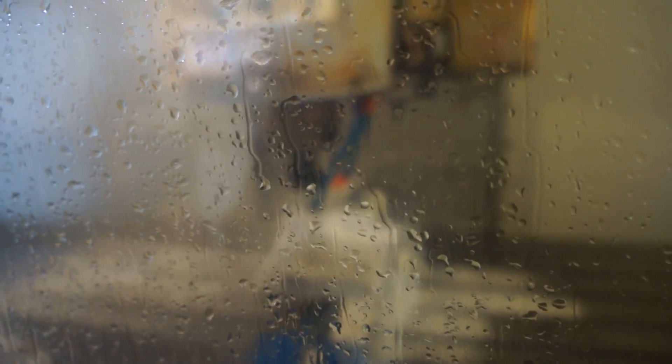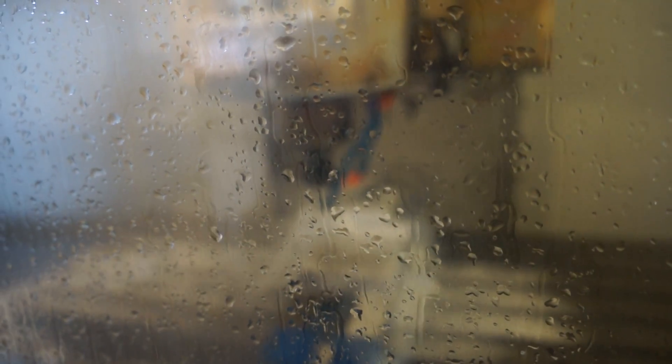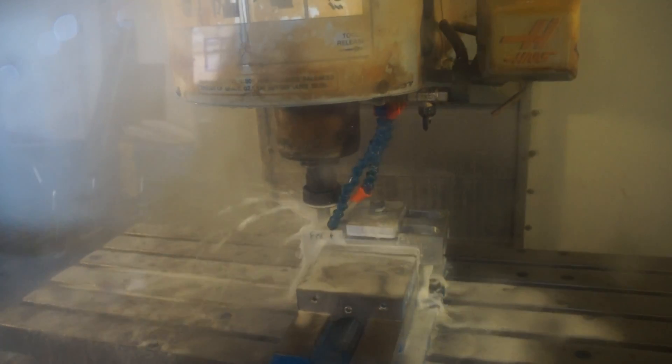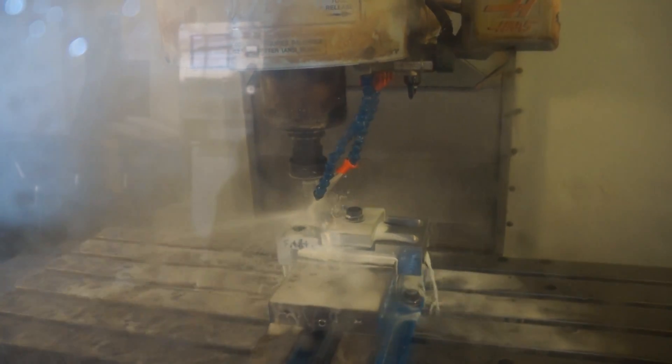We're on the last operation right here — it's boring the one-inch diameter hole for the spindle boss. One last thing I'll mention is some guys ask: you're making a lot of stuff in USA, how come you don't make everything in USA? That's a good question. Reality is, all of this stuff does take an awful lot of time. You can pick and choose your battles on what you do best.